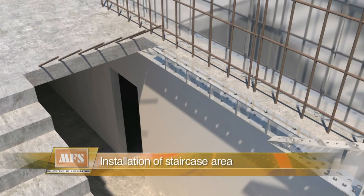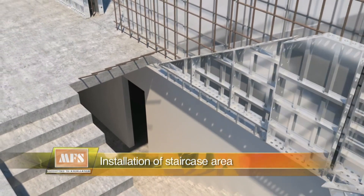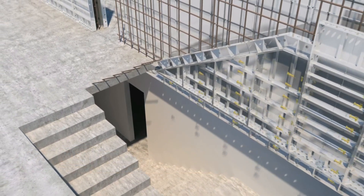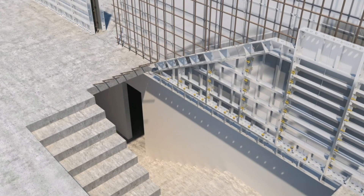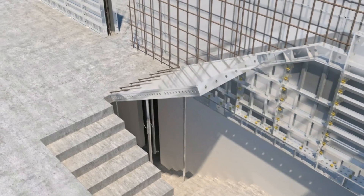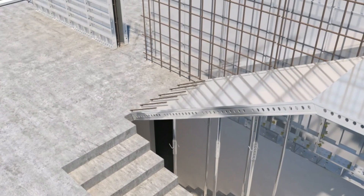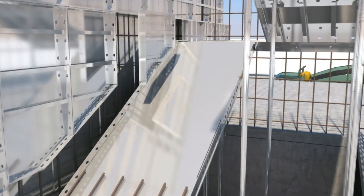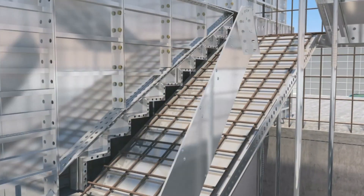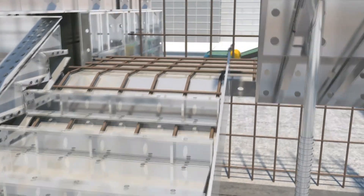Installation of staircase area: for the staircase, the sequence follows as — wall panels of the down area are installed first, followed by verification and installation of kicker panel. Installation of deck panel, beam and prop is followed by installation of the upper part panel, STR panel, side panel, and finally step and cap panels.